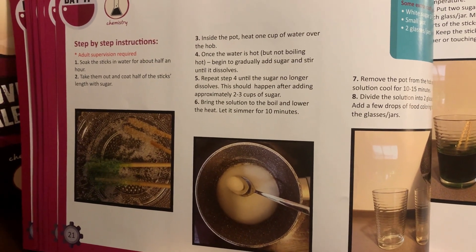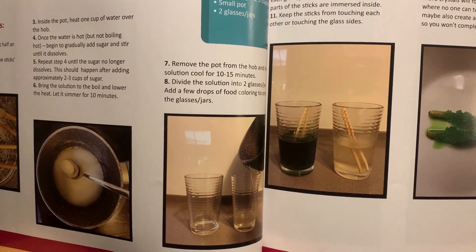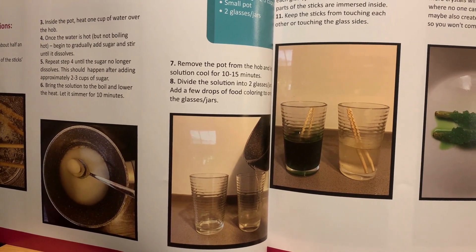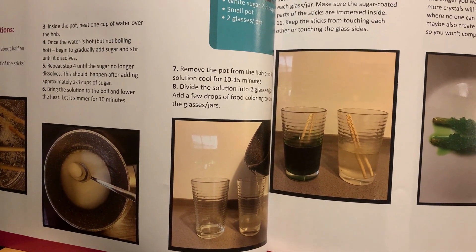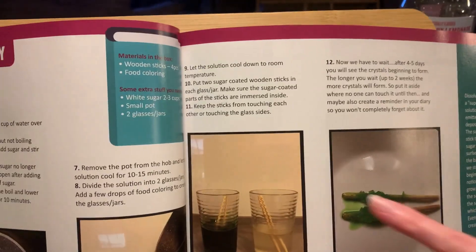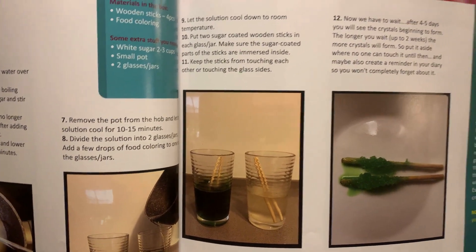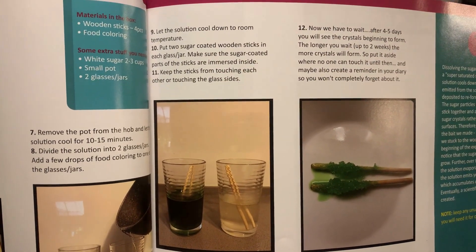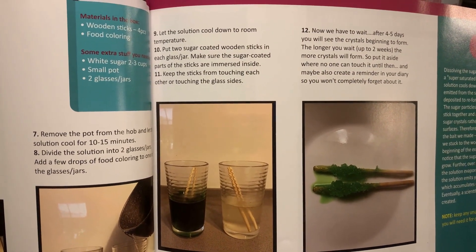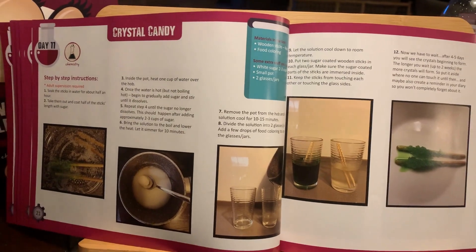Once that's done, we're going to remove the pot and let it cool for about ten to fifteen minutes. Then divide the solution into two cups — we're going to add food dye to one cup and then stick our sticks in. We wait for about four to five days, or it says up to two weeks, and then we'll have our crystal candy. We'll keep you updated.